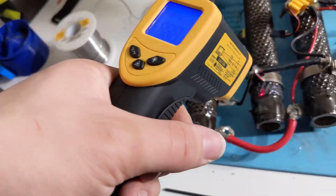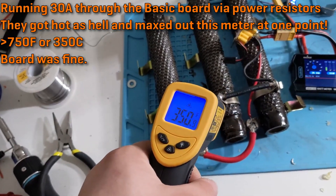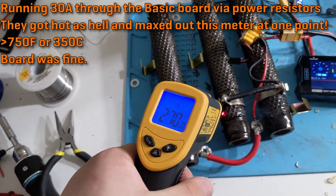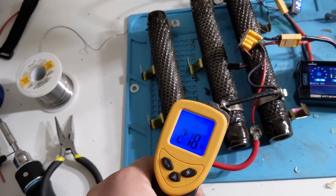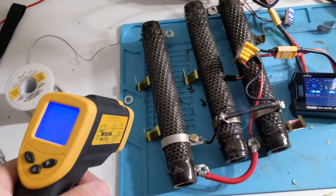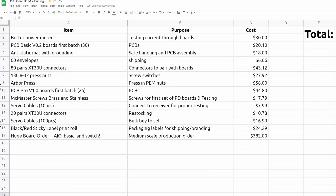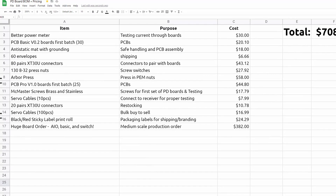Now at this point you might be thinking, here comes the Kickstarter plug — but you would be wrong. I'm not making any promises that I can't keep, and I'm not going to mess about with any of your money for months before I have products made. I literally have them on order right now as I tell you about it. I've spent nearly $400 of my own money just on this one order — more than a hundred of each board design. In total I've invested over $700, in effect creating a whole small business around designing, producing, selling, and distributing these boards.